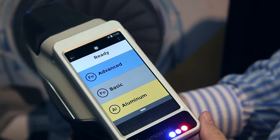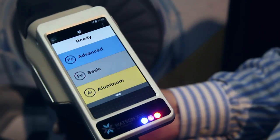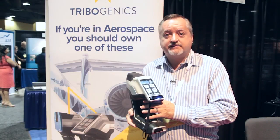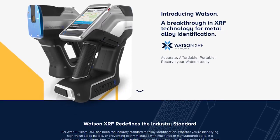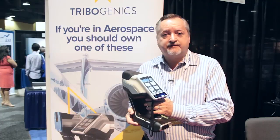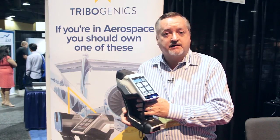Watson has a special mode just for aluminum, a basic mode for regular alloys available in most machine shops, and then an advanced mode for high speed and aerospace alloys. Now that you've met the Watson, you're probably going to want to know where you can get one. You can check us out on Tribogenics.com — all our United States sales representatives are there as well as our overseas distributors. We're in 15 countries right now and the unit is fully CE marked and compliant.